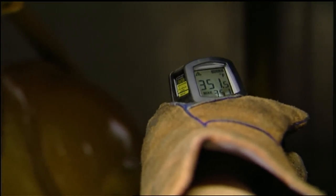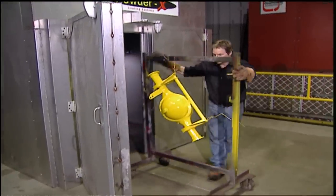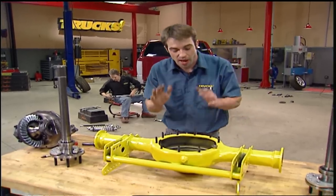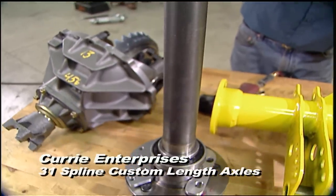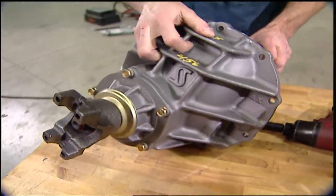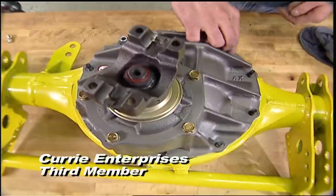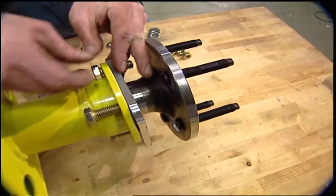Larger parts like the rear end hang onto heat and take a little longer to cool down, but smaller pieces like brackets and pulleys are ready to handle in just a few minutes. This powder coating really turned out nice. Now we've got to stuff some axles and a third member into our S&W housing — we want parts strong enough to handle our power. Curry Enterprises sent us 31-spline custom length axles along with a Curry third member utilizing a nodular iron Strange Engineering case, a race-proven Detroit locker, and 4.56 gears. Ryan is using a quarter inch rope of RTV to seal the third member to the housing, and Vaseline lubricates the O-rings so they don't get torn during axle installation.